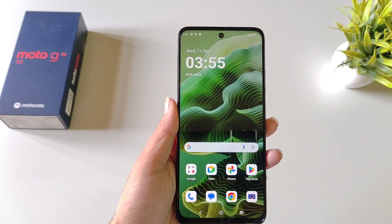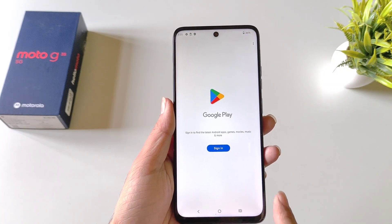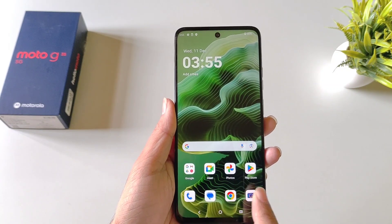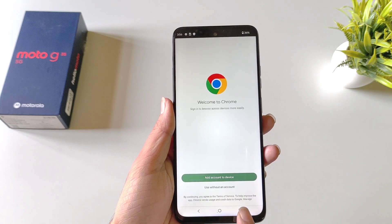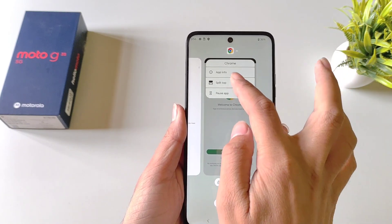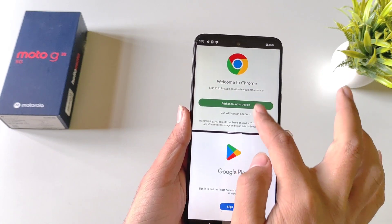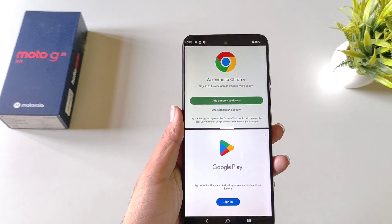You can use two applications at the same time on a single screen. To do that, open the first application and put it in recents. Now open the second application, click on the recent button, click on the app icon and then click on Split Top. Now select the second application and you will be able to use two apps at the same time on a single screen.